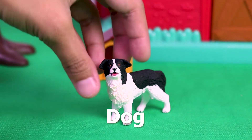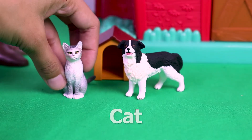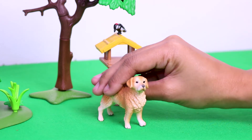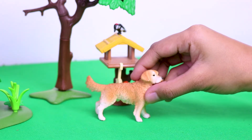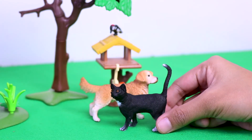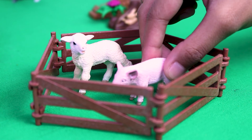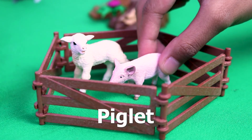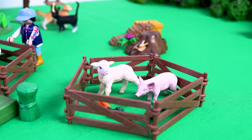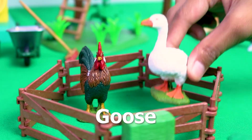Dog. Cat. Another dog. Another cat. Pigeon. Rooster. Goose.